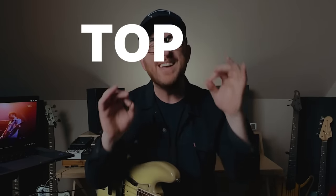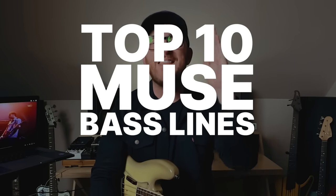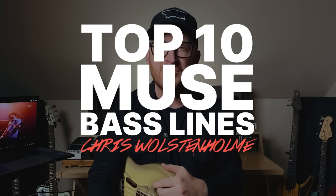My name is Ian Martin Allison with SBL, and today I am so excited. I've been wanting to make this video for ages. I am giving you the top 10 Muse bass lines by the incomparable Chris Wolstenholme.